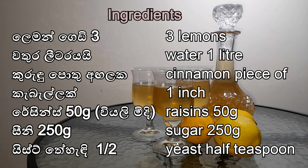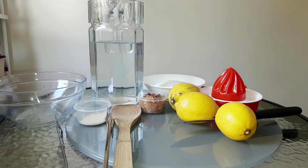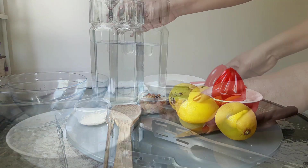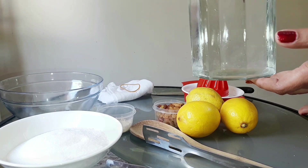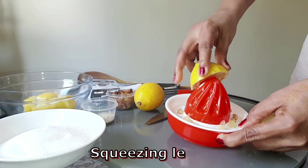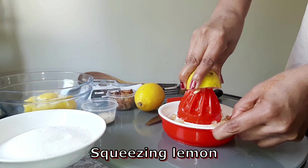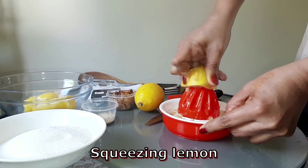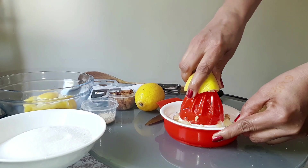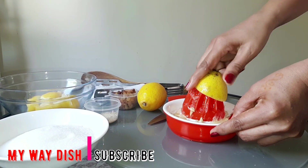I'm going to show you how to make a good meal. We will add lemon juice — we will add 1 liter of lemon juice.